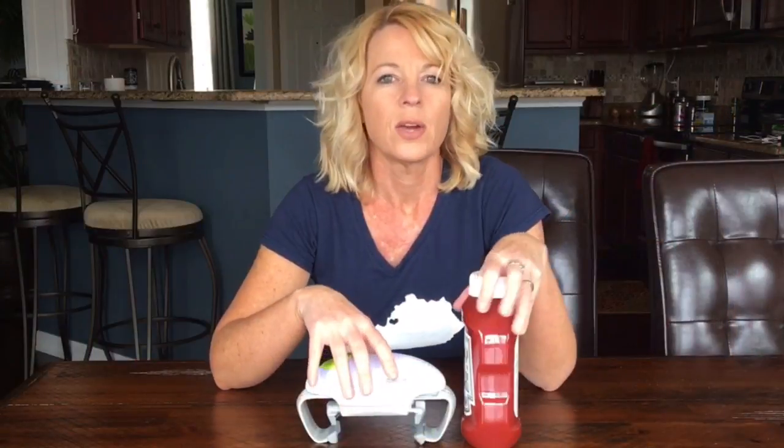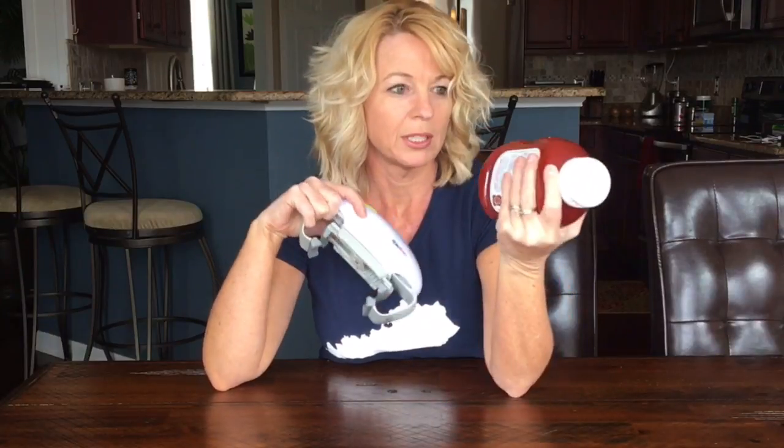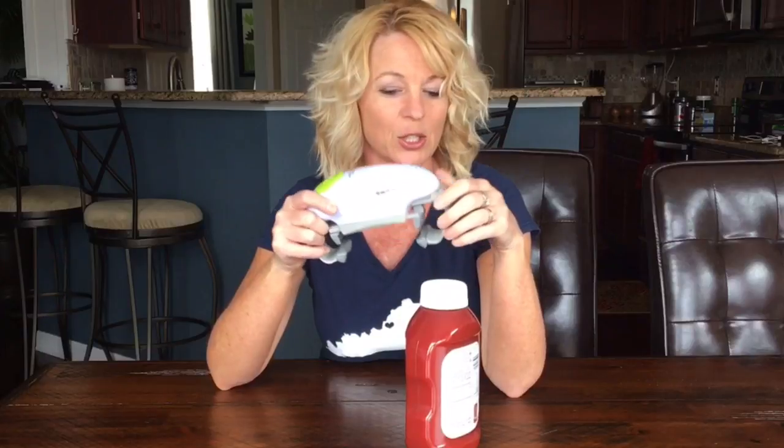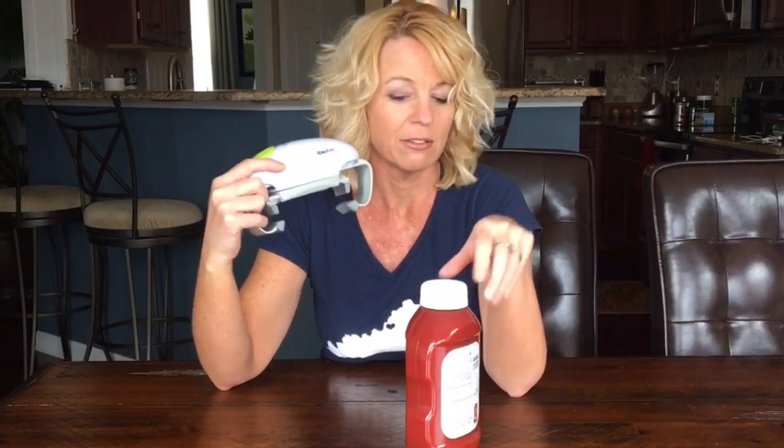I watched a few reviews after we did ours and I noticed that James over at Freaking Reviews was able to open plastic bottles. I'm thinking maybe Rachel and I didn't let it work long enough because we were scared the applesauce was going to go everywhere. So I'm going to give this ketchup bottle a try and see what happens.